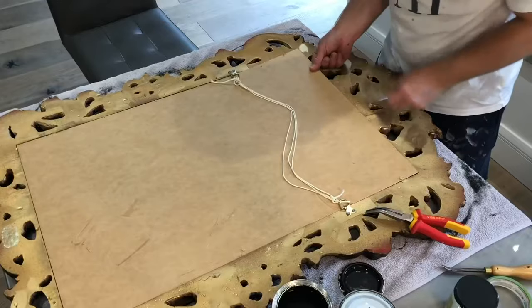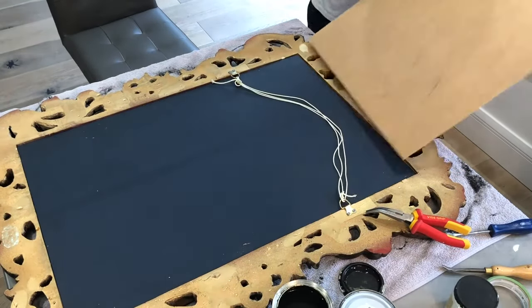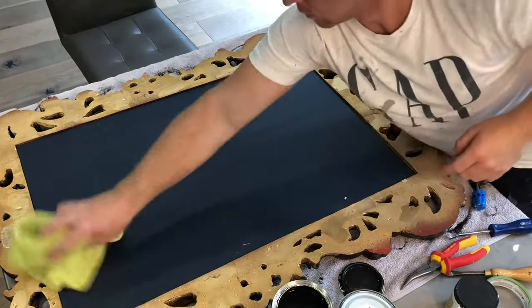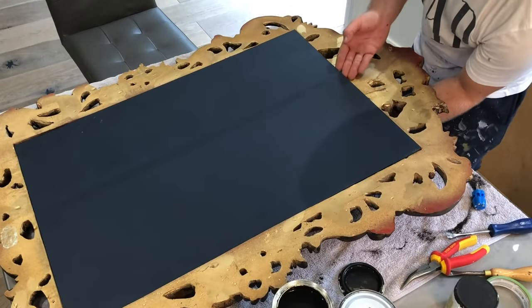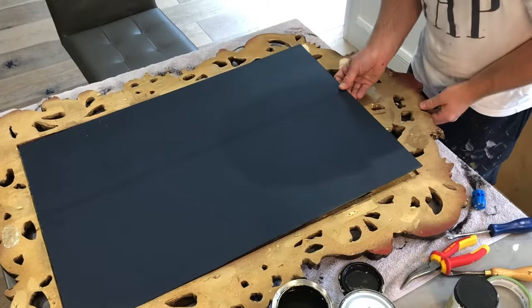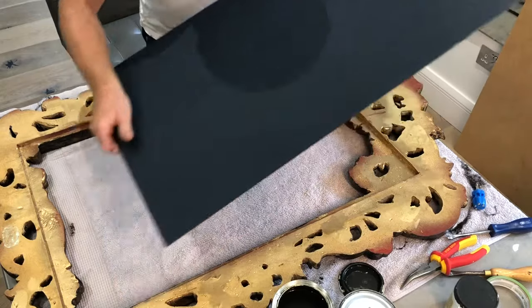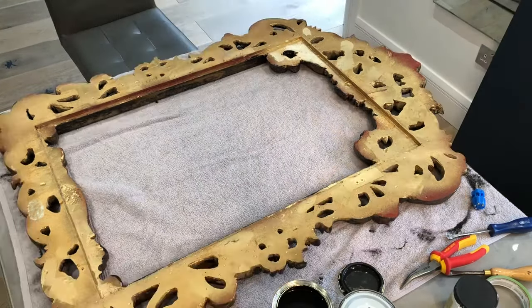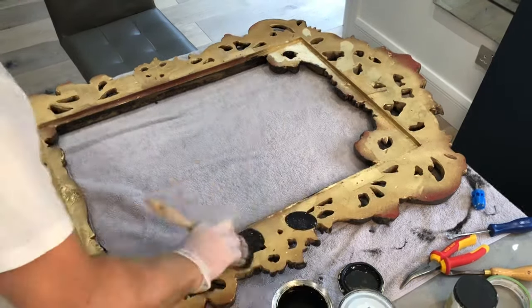As you can see here I have left the mirror in. Originally I was planning on scraping the paint back off the glass later but I did decide it was better to remove the glass to achieve a better finish. I'm now giving the back two thorough coats of paint just to make sure that we don't have any gold peeking through.